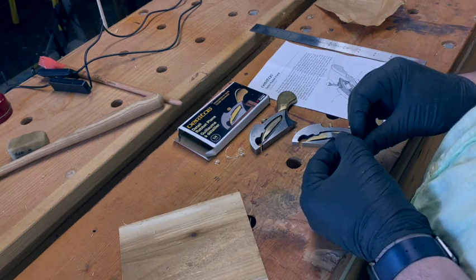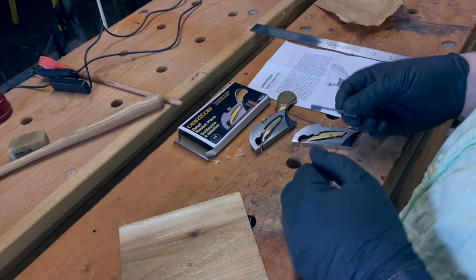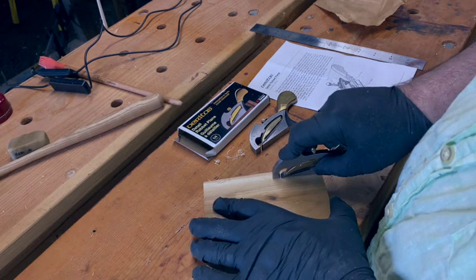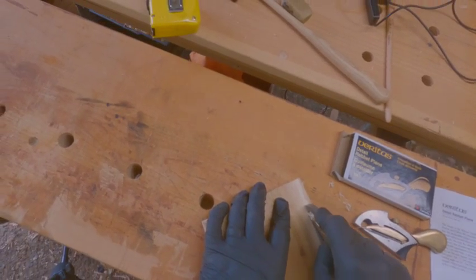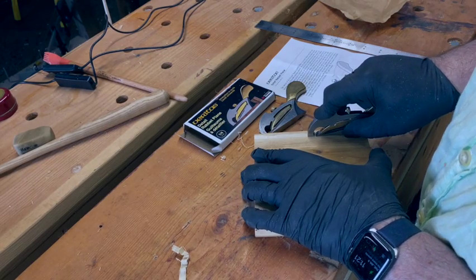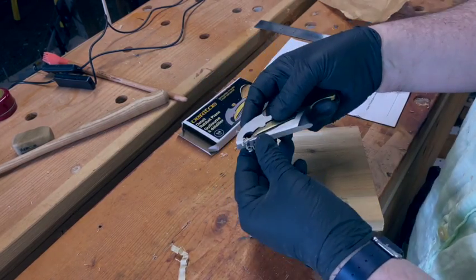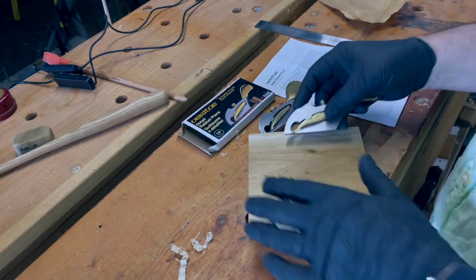I've only just given these the barest of lapping just to clean them up. As you can see, when they're set up and sharp, they produce nice, thick, even, clean shavings.